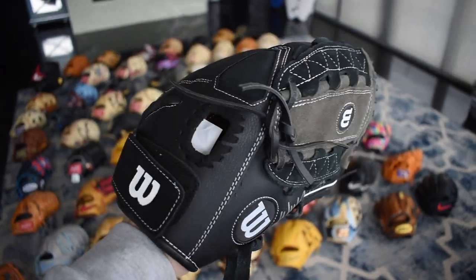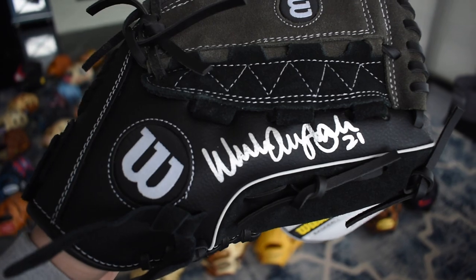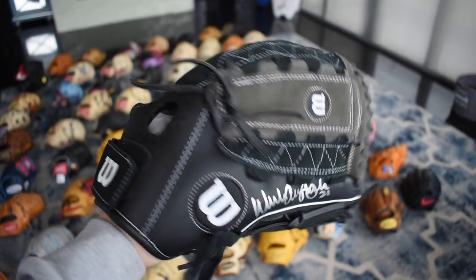Here's a really unique glove — we got an A350 signed by Walker Buehler himself in that beautiful silver. It pops so much on the black. I love the dual hinge web on this — just a really neat glove.